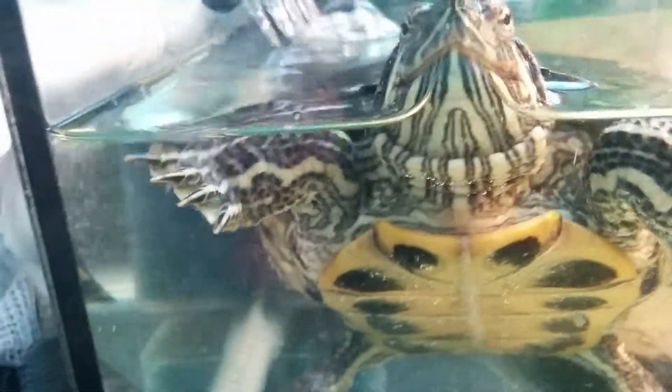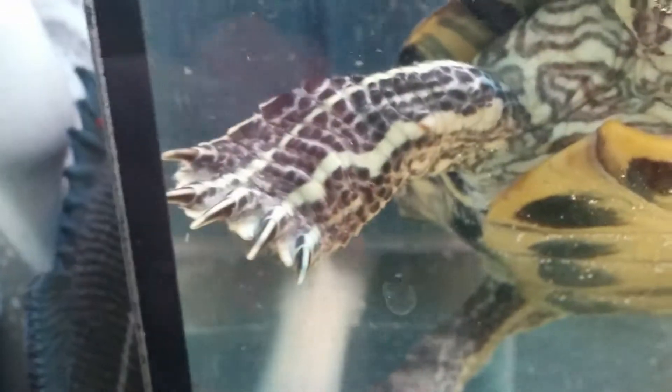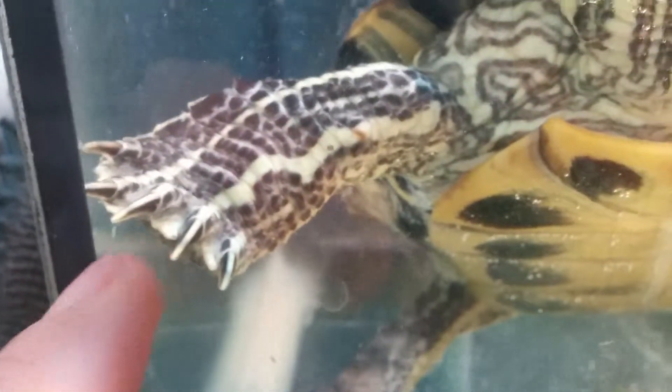I realized that she is a female turtle from the nails — male turtles' nails are a lot longer. As you can see, the nails are very short, so that's how I figured that out. And I can now see if she's under there, which is good, but she's obviously not — she's over here.